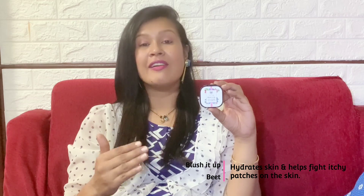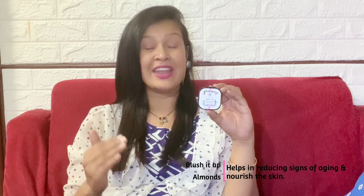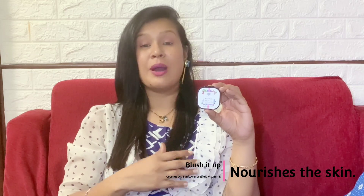Sheer Secrets Blush It Up lip and cheek tint is made for all and comes in five beautiful shades: Beetroot, Deep Mocha, Mahogany Maroon, Pink Lemonade, and Soft Rose Pink. Now let me talk about the key ingredients: beetroot acts as a natural lip and cheek tint, is super hydrating, and helps fight itchy patches. Shea butter boosts moisture and helps fight breakouts. Cocoa butter prevents skin from drying. Almond has anti-aging benefits and nourishes skin. It also contains coconut oil, sunflower seed oil, and vitamin E.